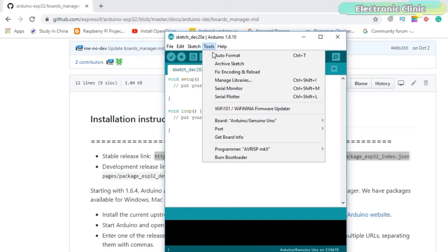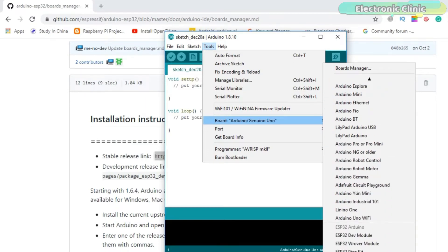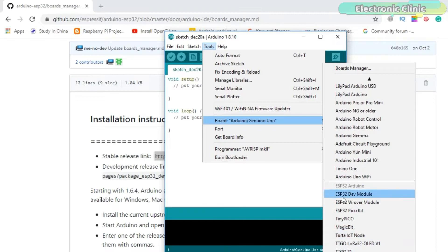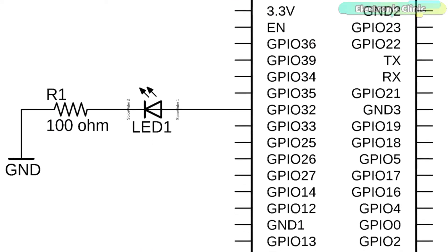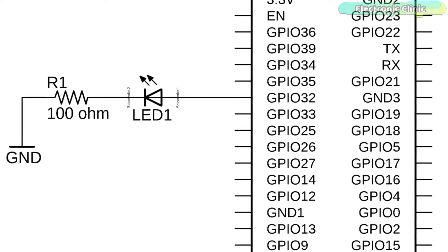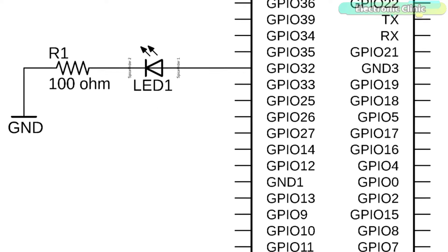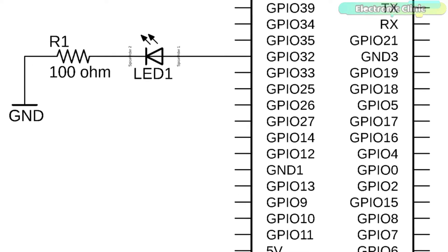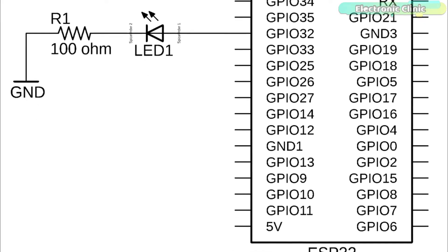Next, check if the desired board is installed. As you can see, the ESP32 dev module is available. The circuit diagram is really simple — an LED is connected to GPIO pin 32 of the ESP32 module. The Eagle library for the ESP32 module can be downloaded from our website; you can find a link in the description.